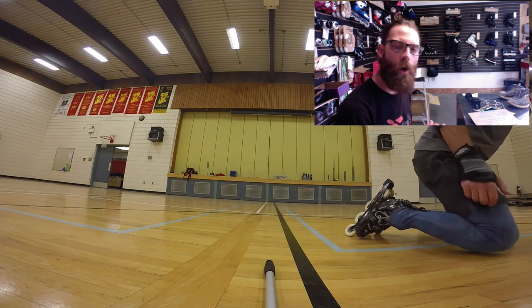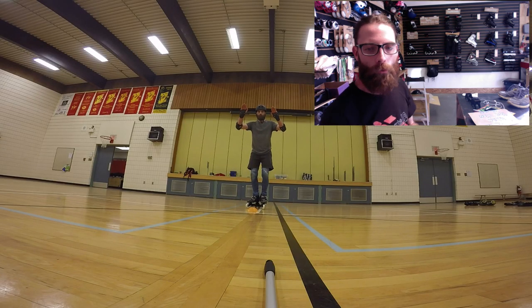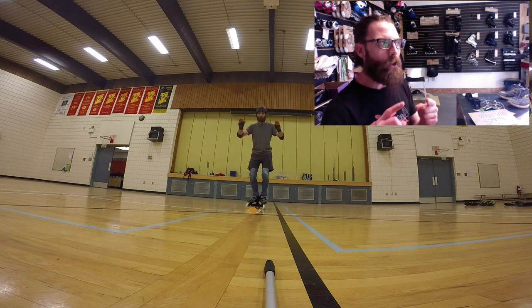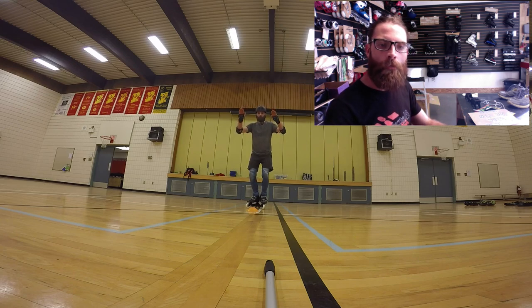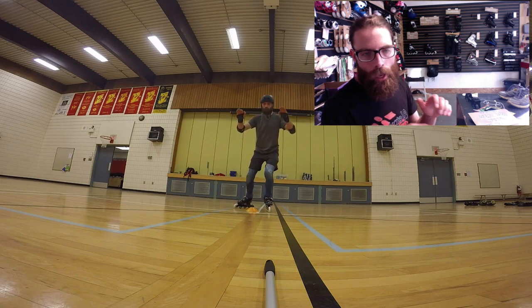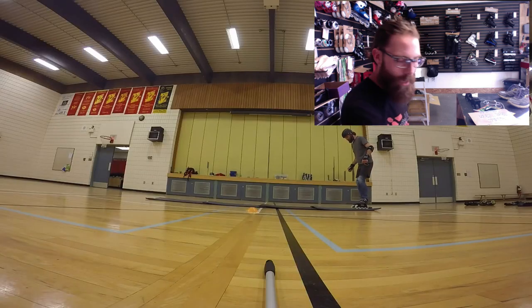Now let's move on to our intermediate stride. Balance, V, lift — you got it. How do we make that into a more graceful, intermediate movement? A push and a glide. The two differences are the glide — gliding on one foot on the center edge of our skates, the center edge being the middle part of the wheel — and a deeper compression to create the push, a longer push by bending my knees and flexing my ankles.